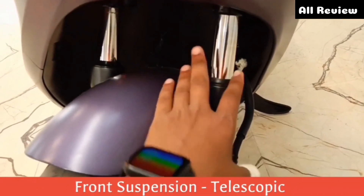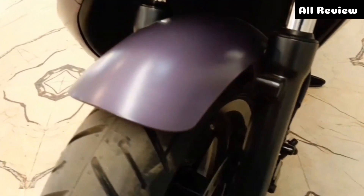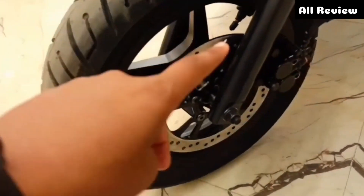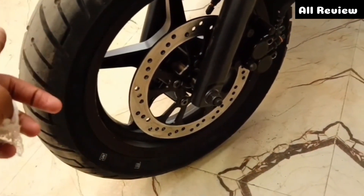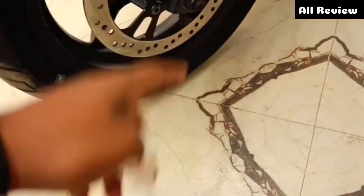Now you'll get to see the telescopic suspension. The mudguard and its protection are visible. You'll be able to see the matte color — it's pretty premium. The front 220mm disc is available, and you'll get to see the alloy wheel pattern, which looks new.